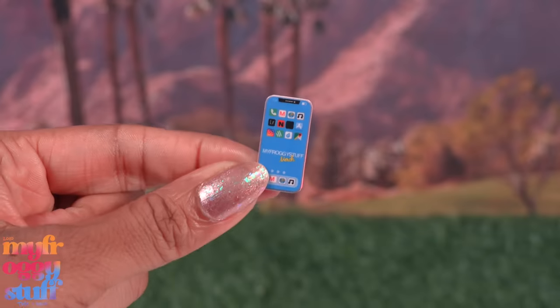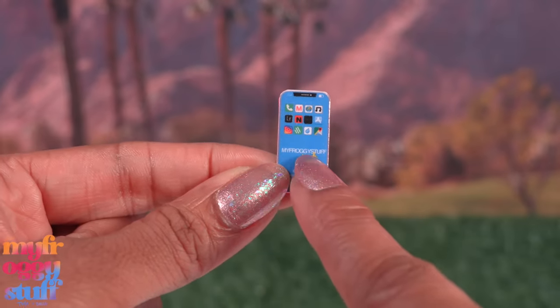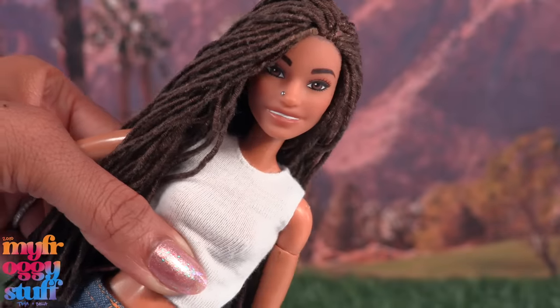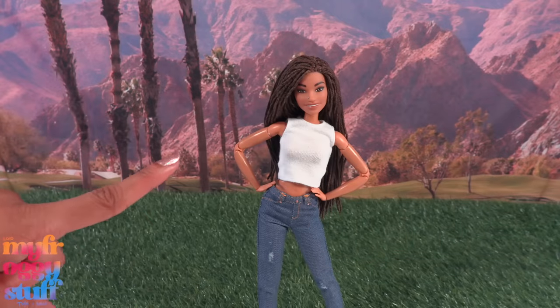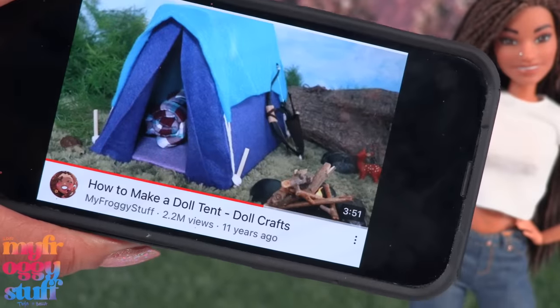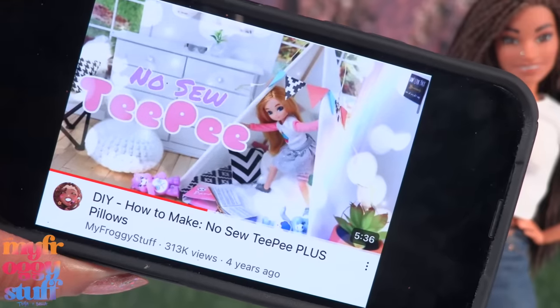But before we get into that, I was reading the comments and one of you was requesting a campsite. Well, about that — I can tell you right now you are not going to get mini Toya to sleep outside in a tent, although we do have an easy video from 11 years ago we made for camping or reading inside the house.